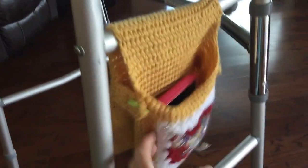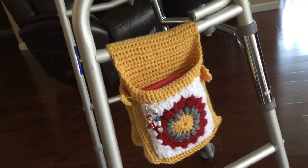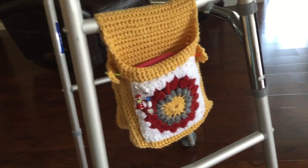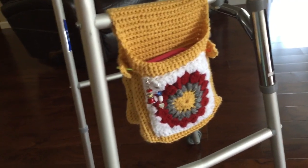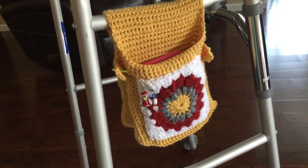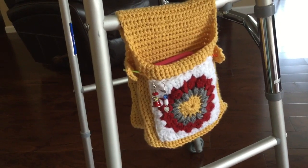It just drapes over — that's really all it does. So I thought you might enjoy looking at that. The only thing is, right now I'm not needing my walker. I'm kind of over that part of it, but I still wanted to make it anyway.